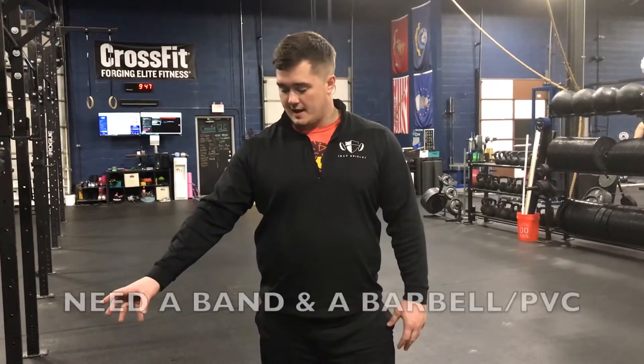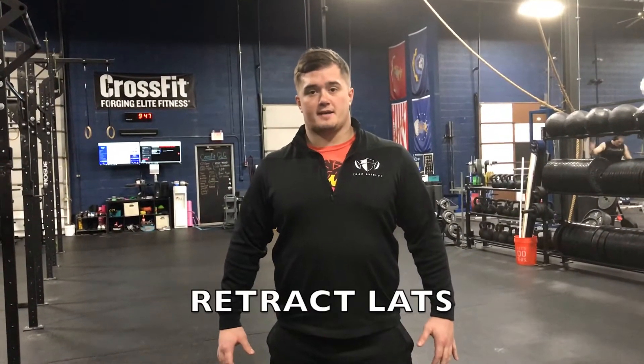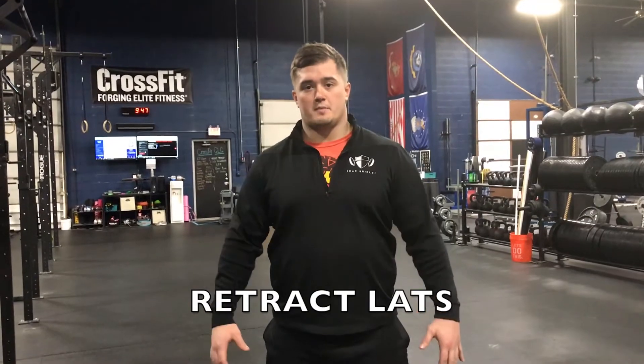Basically there's a band attached to the rig here and it's looped around the bar. What that does is create tension that's constantly pulling you forward. The only way to correct that in a mechanically sound way is to retract your lats back, keep your back tight, and everything in one piece up top.